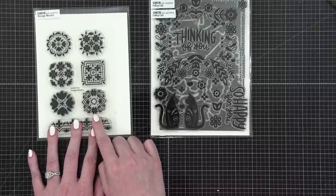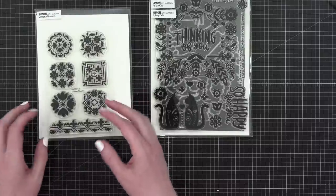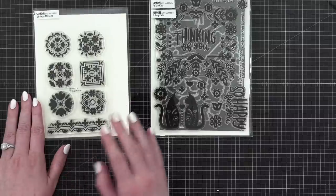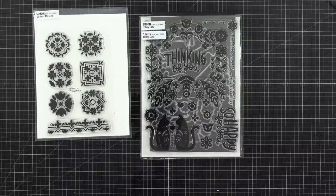For the vintage mosaics, I was going to stamp and emboss in white, then do watercolor over the top — maybe a really pretty cobalt blue, like traditional mosaic blue tiles. Folksy cats would involve doing something a little different with it. Get all your votes in right now — currently folksy cats is winning.